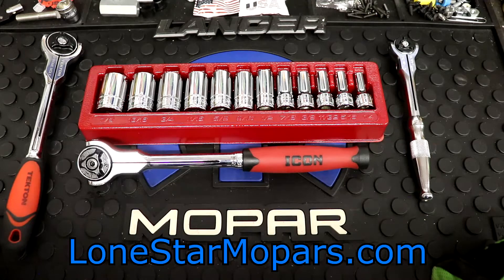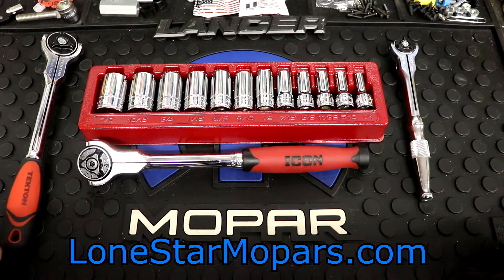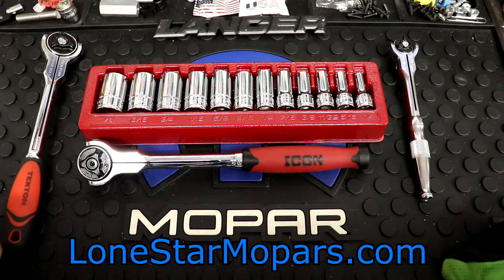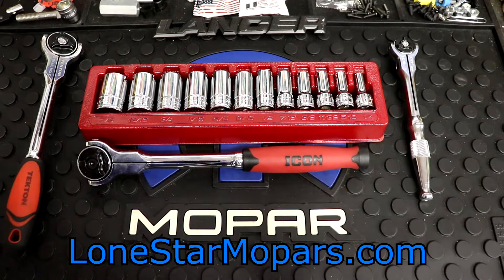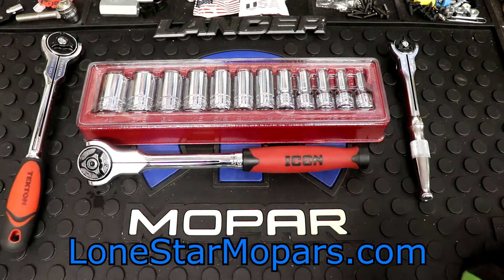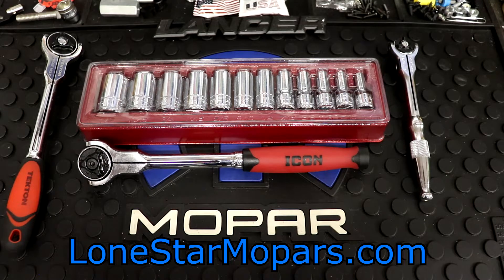Hey everybody, Texas Stroker Airlines is a performance shop at LomasTowerMopars.com. Where we left off, we just took a look at our very first Icon ratchet — just check the video if you missed it. What we had prior to that was a video where we rushed through these semi-deep sockets from Icon. That said, what we're doing today with the metric equivalent — you guessed it.